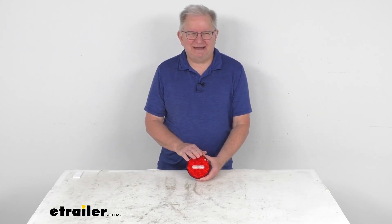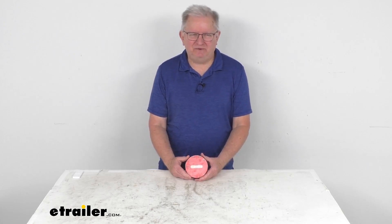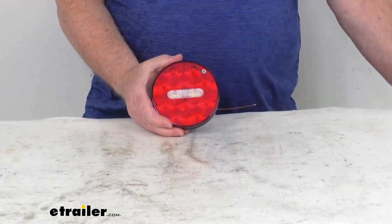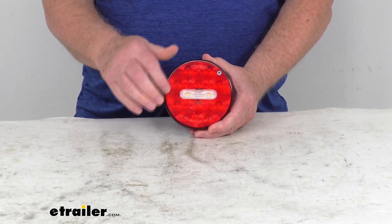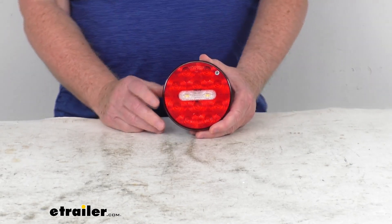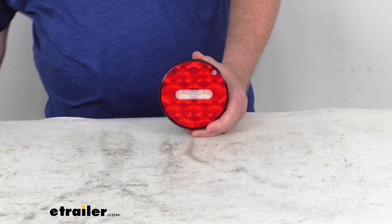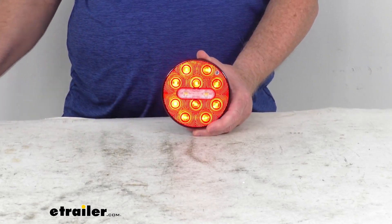Hello everybody, this is Jeff at eTrailer.com. Today we're going to take a look at this Optronics Round Fusion LED Hardwired Stop, Tail, Turn, and Backup Trailer Light with the red and the clear lens. This round trailer taillight has a nice smooth red exterior and it serves four functions. We have this hooked up to some 12-volt power just to show you those functions. I'm going to go ahead and turn on the 12-volt power and you get your taillight function as your first one here.